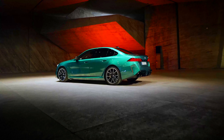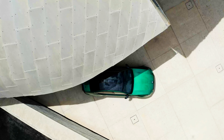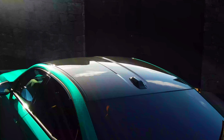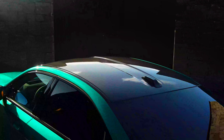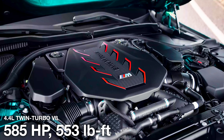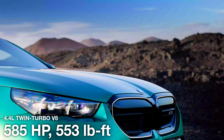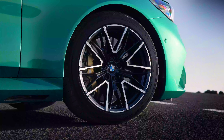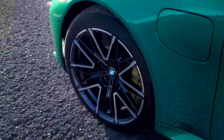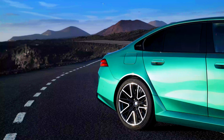Now let's get into the good stuff. The new M5 is hybrid. But does that mean BMW made the engine smaller, like Mercedes did with the AMG C63S? Nope. Like the previous version, the new M5 has a 4.4-liter twin-turbo V8 engine, but it only makes 585 horsepower and 553 pound-feet of torque — slightly less powerful than the previous M5's V8. And unfortunately, there will be no Competition version of the new M5 with a slightly more powerful engine. It still features an 8-speed automatic transmission.